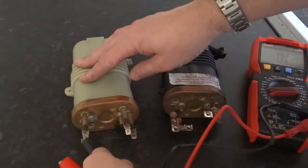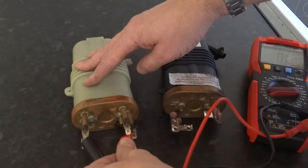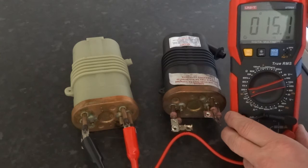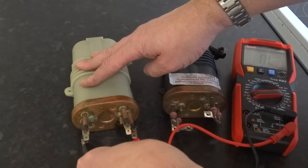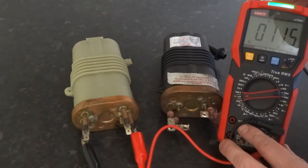Let's test this one. The upper element — as you can see it's beeping and it's also giving a reading of 15 ohms. On the bottom one, the lower element, that's got 11 ohms and it's got continuity.